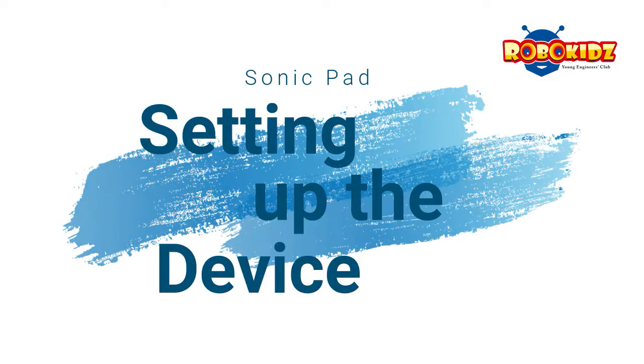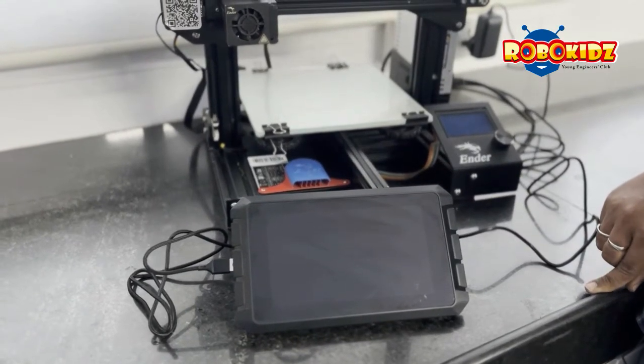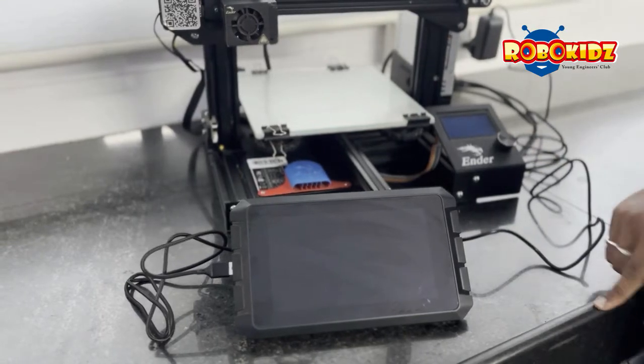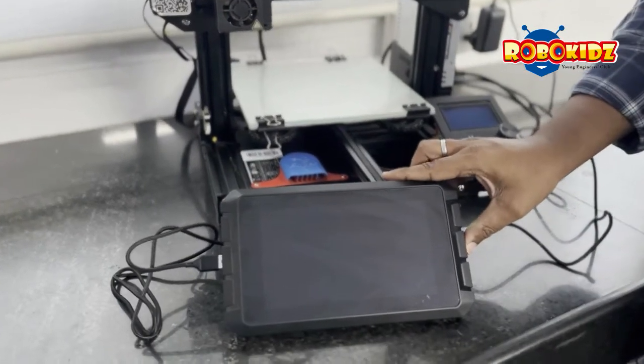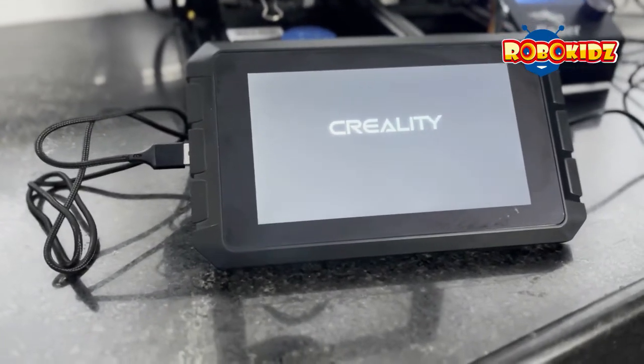Let's see the powering on. Before you power your Sonic Pad on, make sure the printer is off. Now power your adapter and you have the provision to power it on. Wait until the UI is booted.